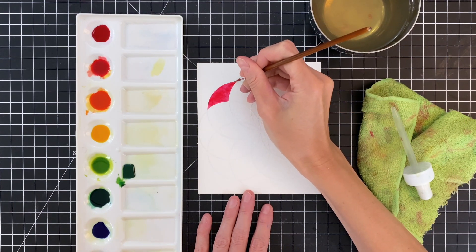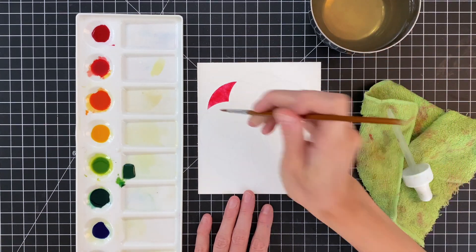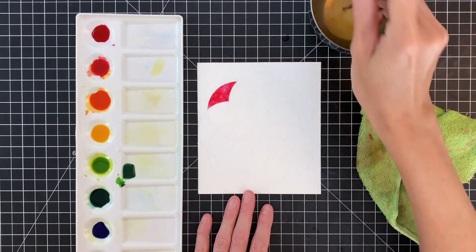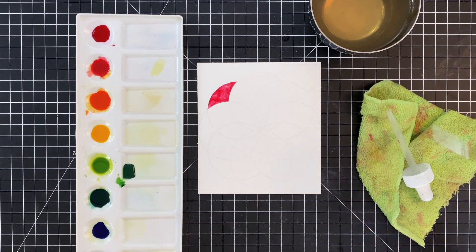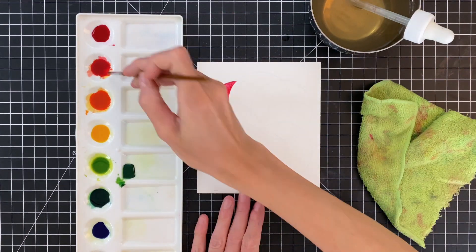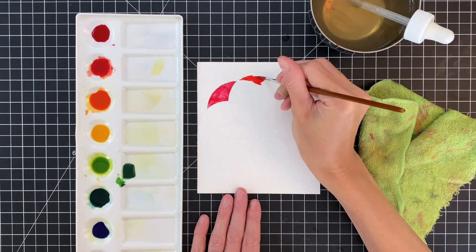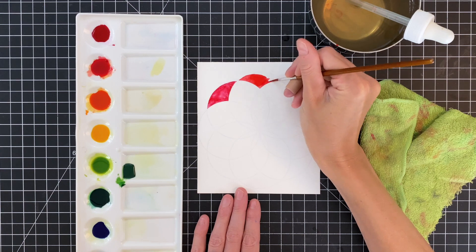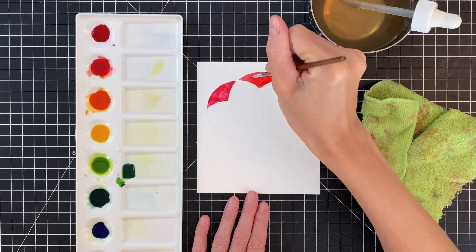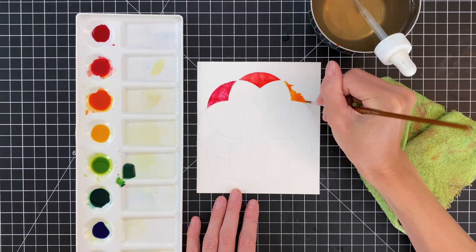I'm going to start with this first section and just color it with the pure pink, straight out of the bottle with only a little bit of water added. Once I get that watercolored in, I'm going to add a little texture. We heat-embossed this, so the image is working kind of like a resist, which keeps it nice and neat. I'm adding the texture by taking my brush, grabbing some water, and adding water droplets into that area — that will add a cool texture. This design is totally inspired by an artist I follow on Instagram named Josie Lewis.